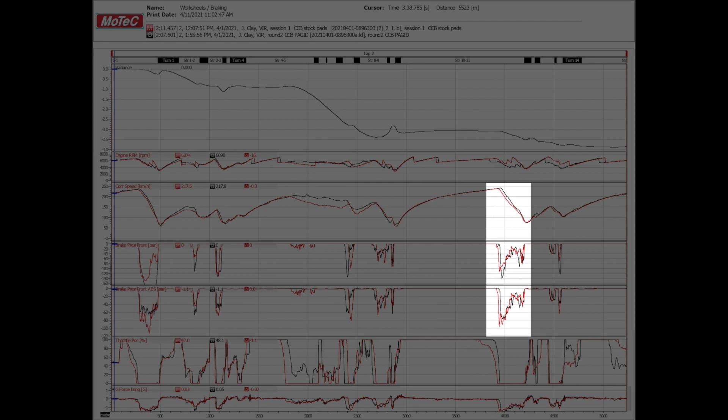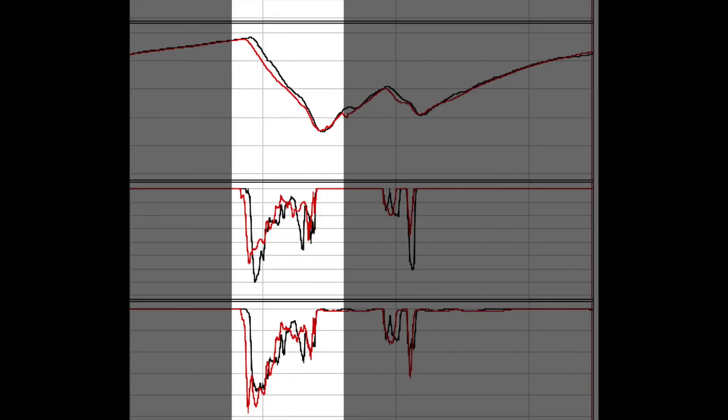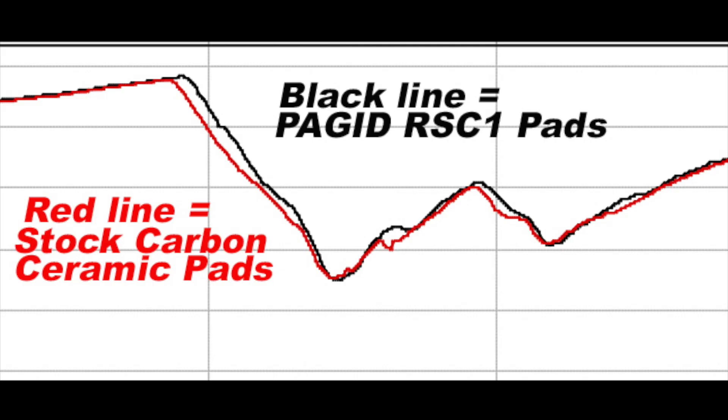Even more pronounced in Turn 14, where the driver inputs very closely match what the ABS is doing — meaning I'm now riding the pedal almost entirely as a driver with very little ABS intervention, just based on feel. I'm able to get much more out of the car and brake significantly deeper with the RSC1 pads — shown clearly by the black line.